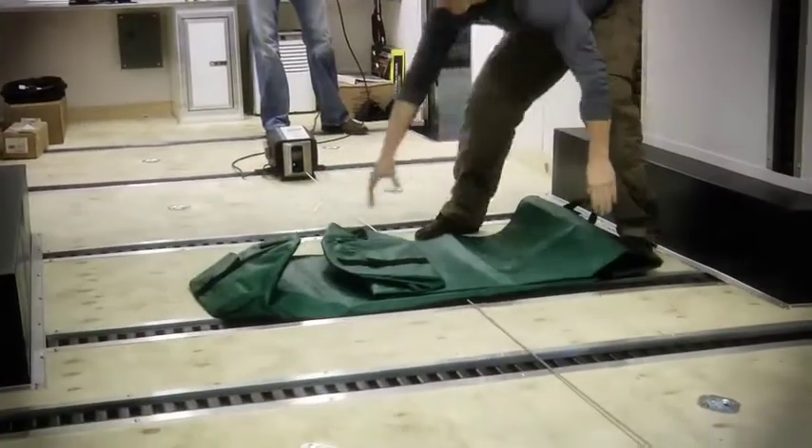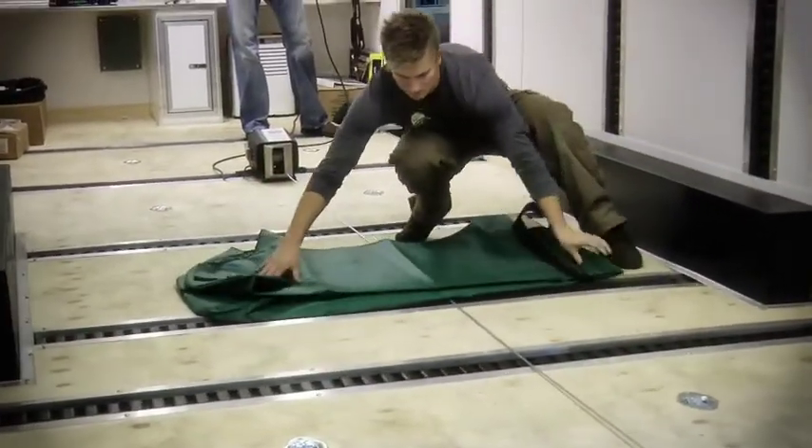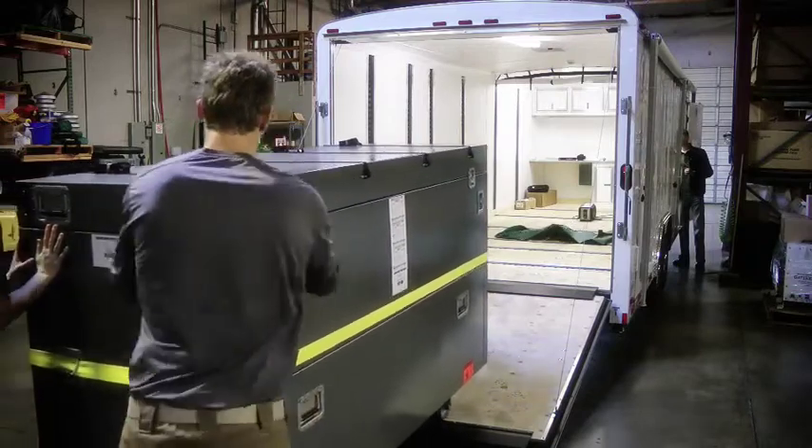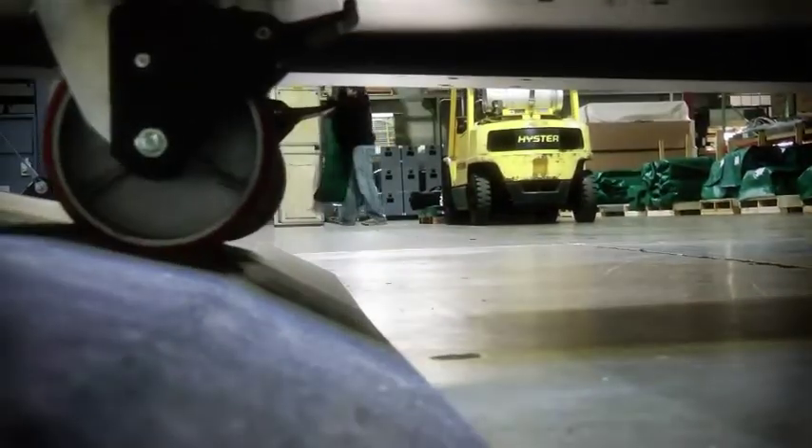A vinyl bag or something similar should be placed over the winch cable to prevent it from whipping around in case of breakage. At least one person must help guide the case into the trailer and help it get started up the ramp.